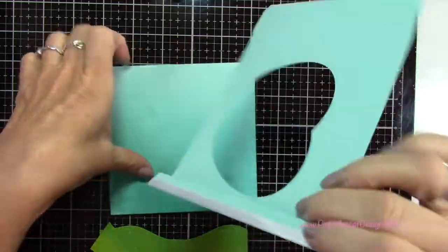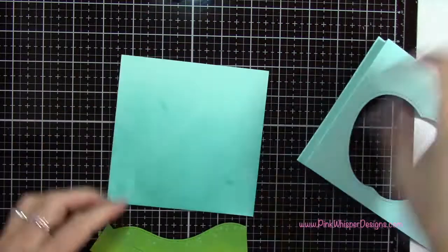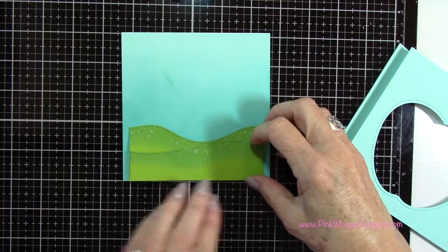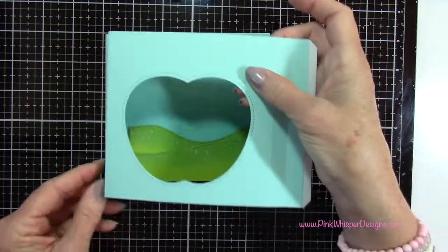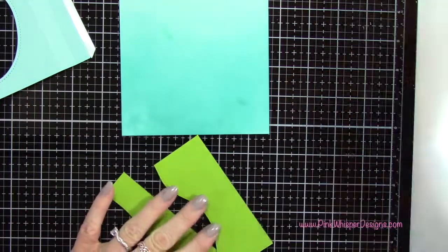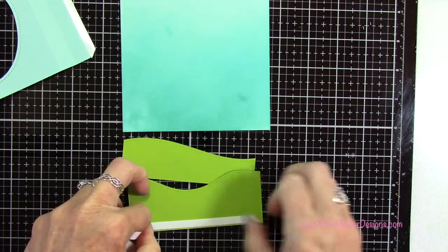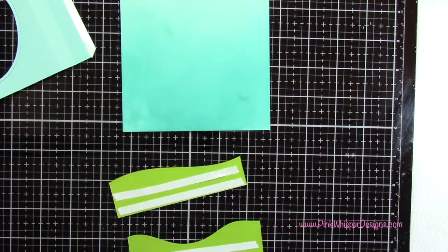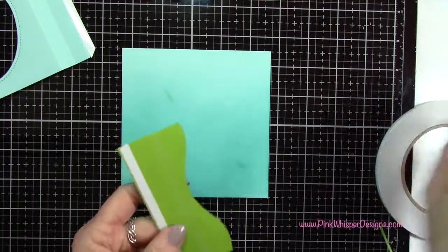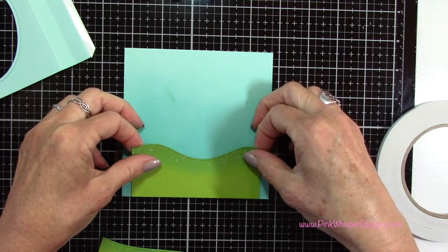Now you can see that those tabs are going to get attached to that five-by-five panel. I didn't want it to get too bulky in that area, so I'm going to cut off about a quarter inch from each side of those grassy borders so my panel will lay nice and flat when I assemble this. Now I'm going to place the double-sided tape on the back of each of these panels — not going all the way to the top because I want to tuck a couple of my little trees in there later. I'm removing the backing from the tape and centering those right on this back panel.